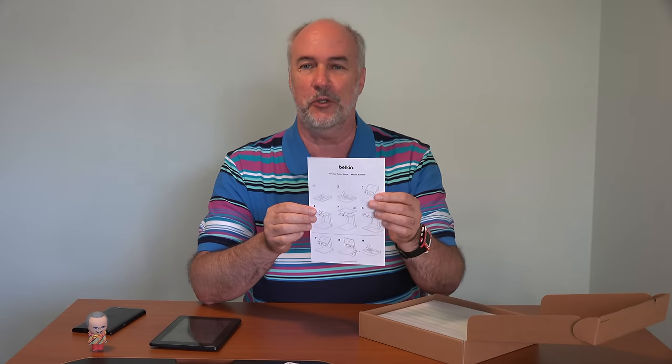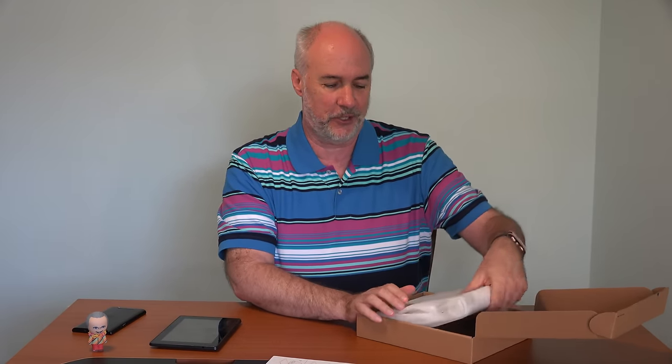Instructions show you in diagrams how to open it and put it in the different angles for what you want to use it for. It's about 10 pounds, fairly heavy. The idea, with it being flat and compact, is you can take it with you easily just in a briefcase or a bag — take that and your tablet and you're ready to do presentations on the go.